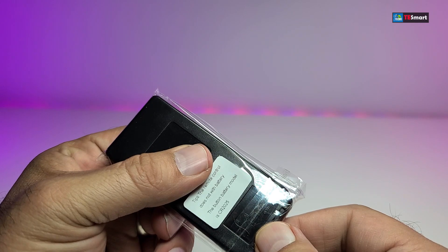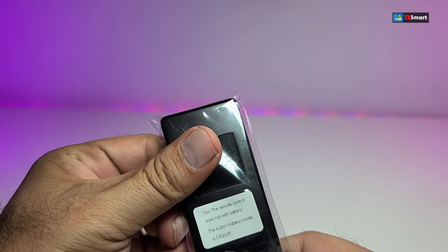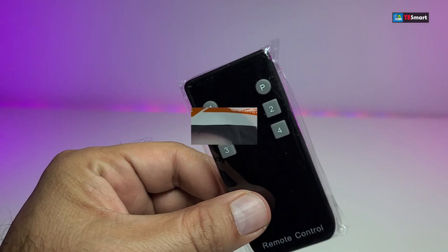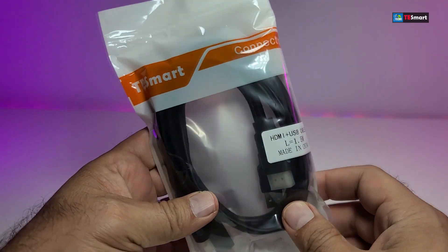It comes with this little remote — it is IR, as you can see — and there is a little spot where you can put a battery in it, which is a CR2025. It does not come with a battery.